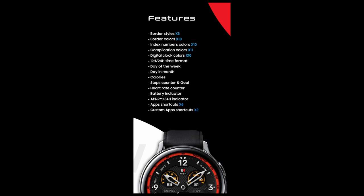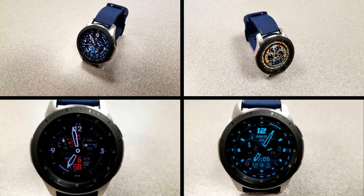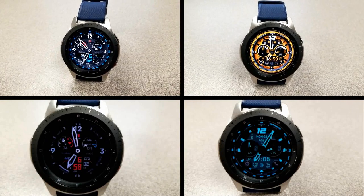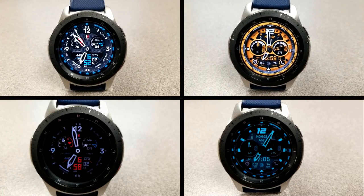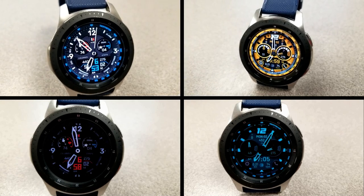Alright guys, that's a recap of these two paid watch faces from two talented developers that you can pick up for free using the code generator tool. Both are going to be great additions to your collection, and even more so since it won't cost you anything. A huge thanks goes out to both developers for sharing these with us and for supporting the channel. Thanks also to all of you for being part of our JibberJab family — stay tuned because we have a lot more exciting initiatives right around the corner. I hope you all enjoy your day and I'll catch you in the next video — take care.